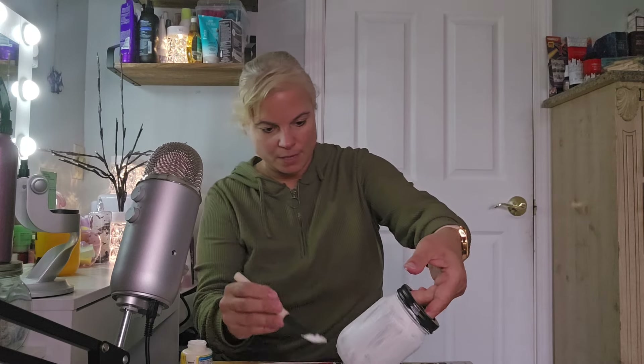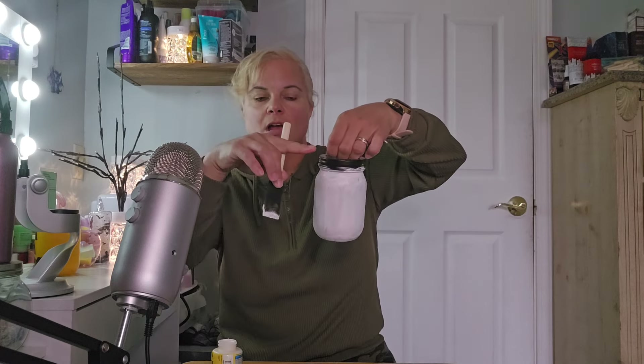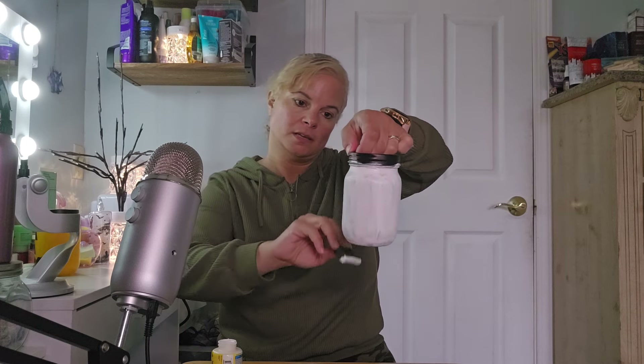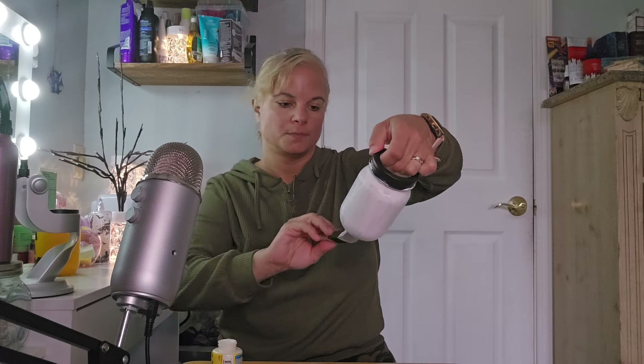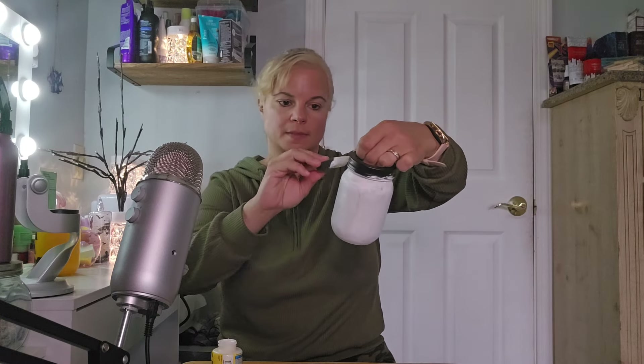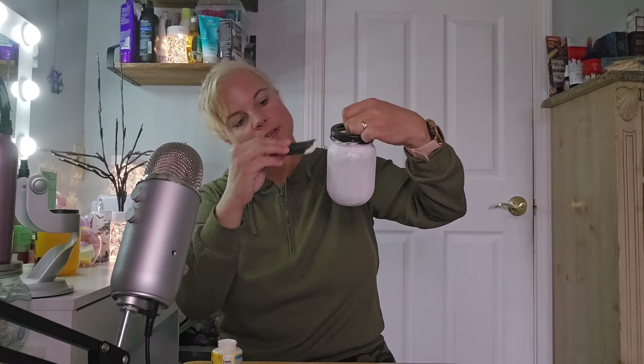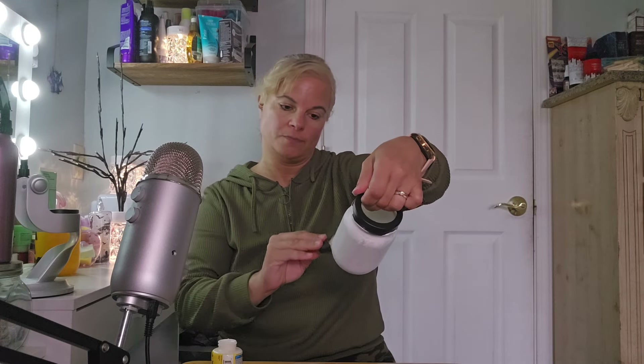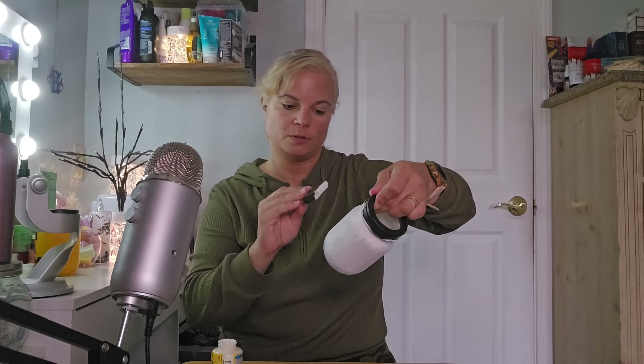I'm just gonna get a bit more paint and get it all over. I'm not gonna paint the top — that's black, I'm gonna leave that. All right, that's the third coat everybody, I'm just gonna go dry it and we'll see what we're gonna do from there, whether or not I want to do another one or if that's good enough. Most likely I'll have to do another one.